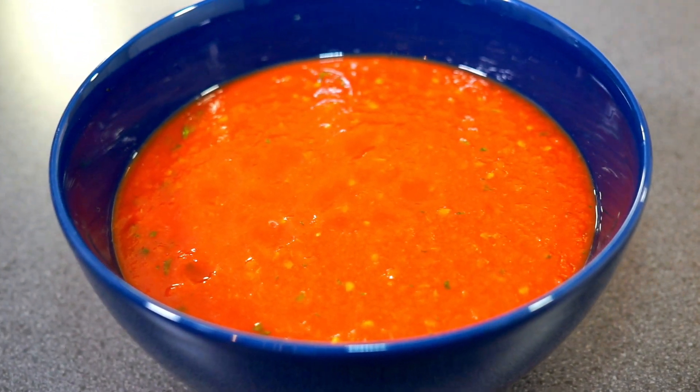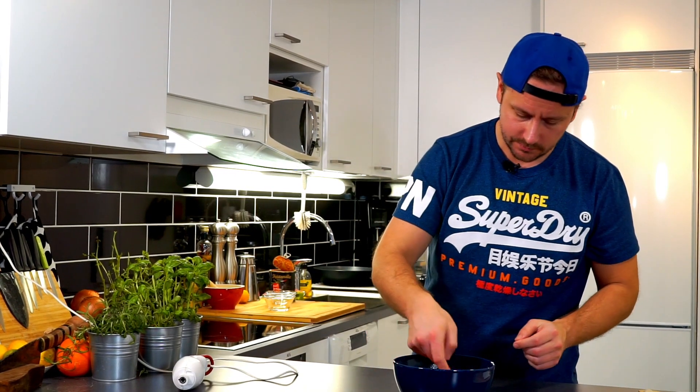And there you have it — absolutely amazing tomato sauce. Now the tomato sauce is ready so we can give it a taste. Yep. The sweetness of the San Martano tomatoes, the little salt and big flavor from fresh basil. Beautiful.